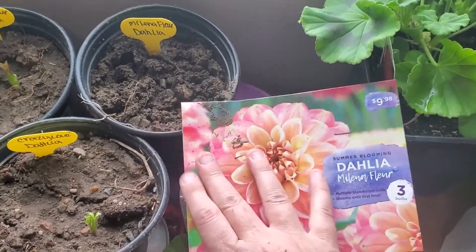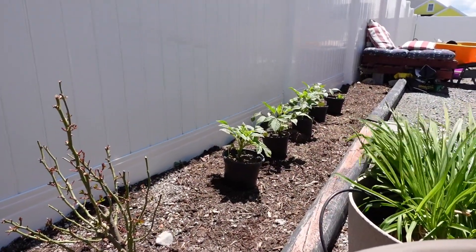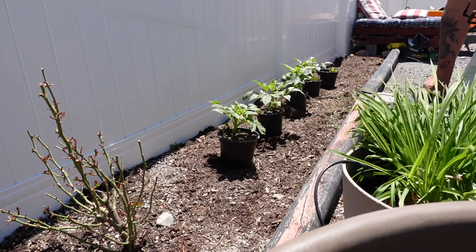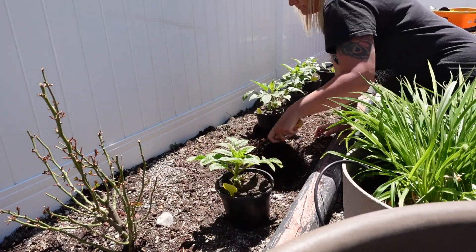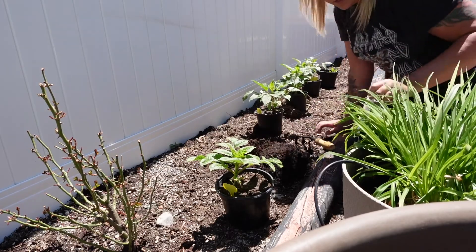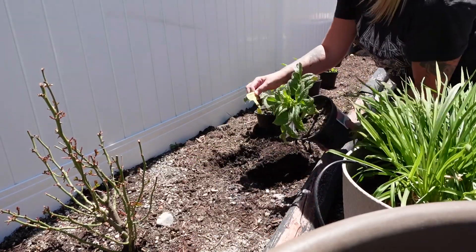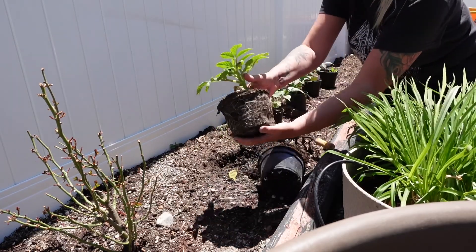I'll be planting those in the ground and I will do a video on that and show you guys how that turns out. This already has fresh soil — I'm just going to add some plant tone in each of these. I'm excited to see how the root bulbs look in here, see how big they've gotten. Oh, you can see them — awesome.